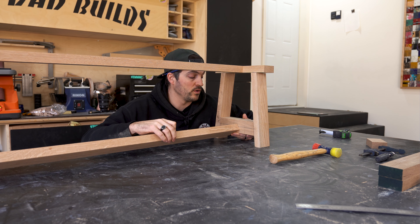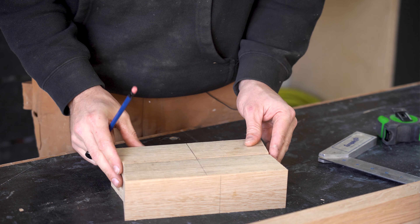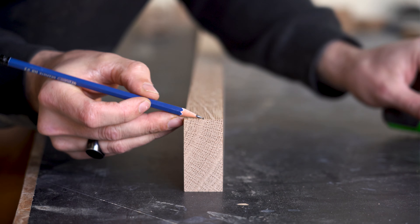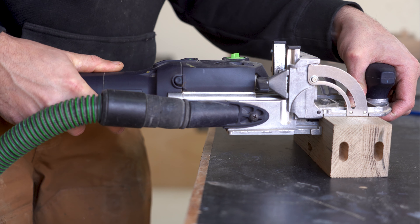The bottom stretcher gets installed vertically, and I installed it pretty much the same way — I made a center mark on the lower horizontal brace and a center mark on the stretcher spanning the two, then dominoed the two together on those center marks.